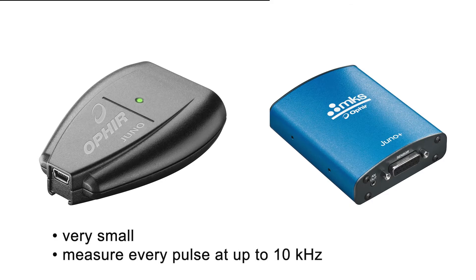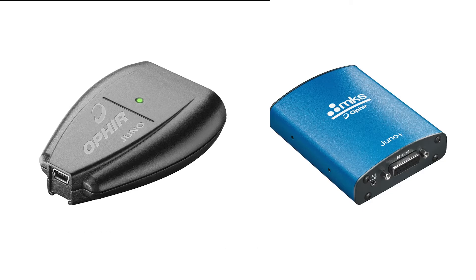Both the Juno and Juno Plus measure every pulse up to 10 kHz, assuming the sensor itself can work at such high pulse rates. They get their supply voltage from the USB itself, so they need no separate power supply.